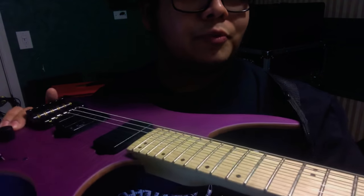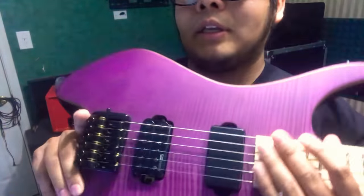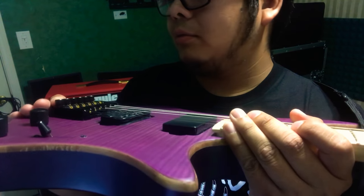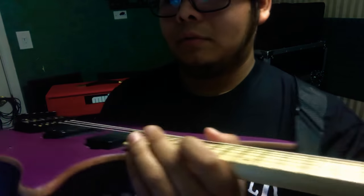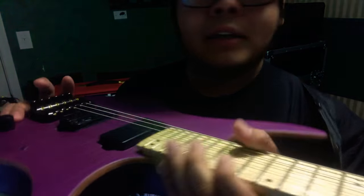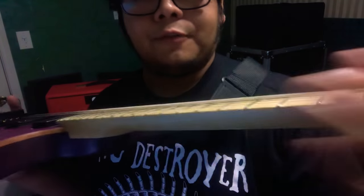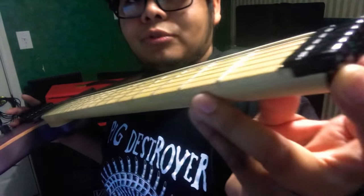I bought this really cheap from someone on Craigslist. I'm just gonna return the favor — if someone wants to buy this, they can. I actually fixed it as far as the frets go, so you don't have to deal with that.